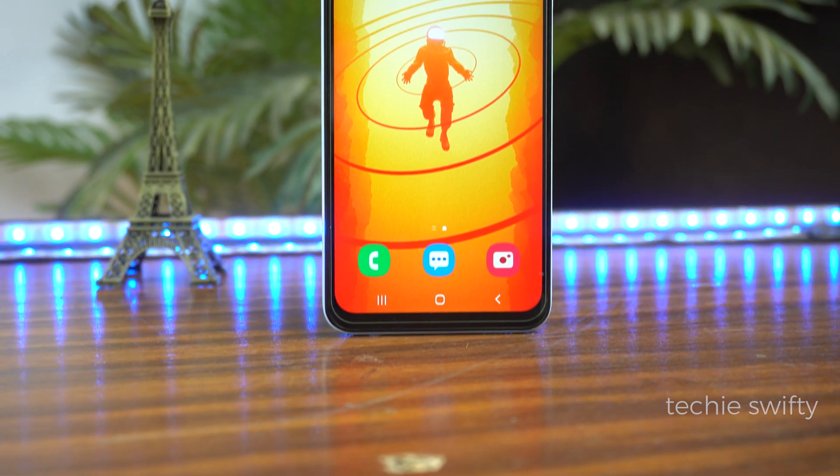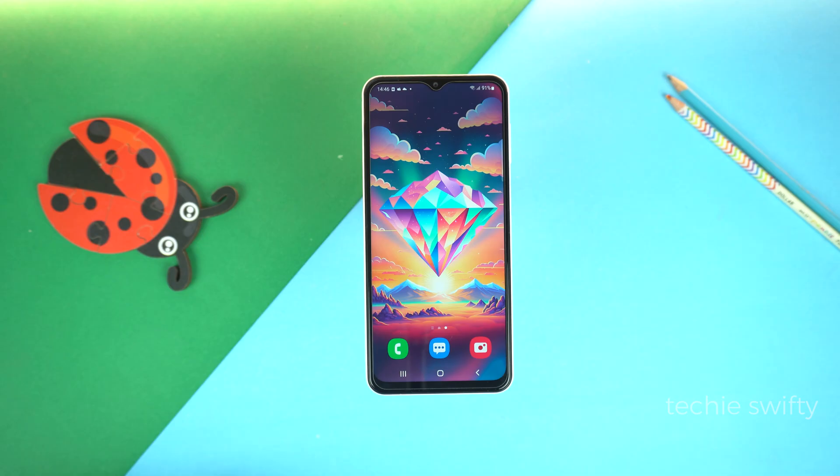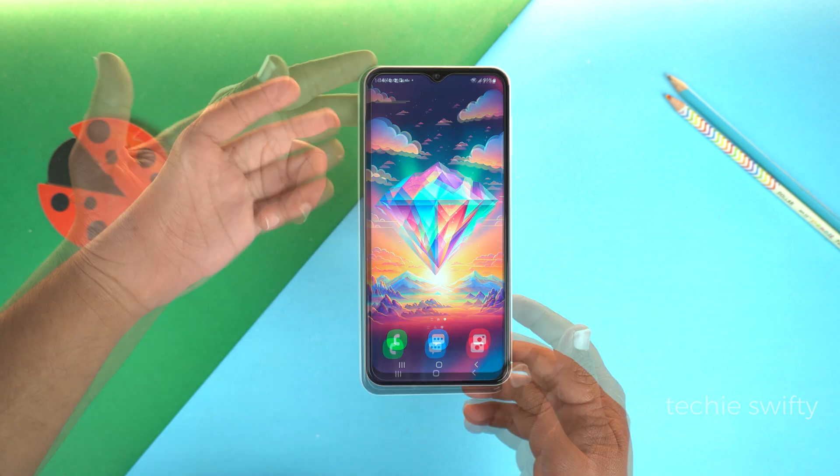Hey, what's up guys? Welcome to another video. In this video, I will show you how to take a screenshot on Samsung Galaxy F04 and how to record screen on it. First, let's see how to take a screenshot.